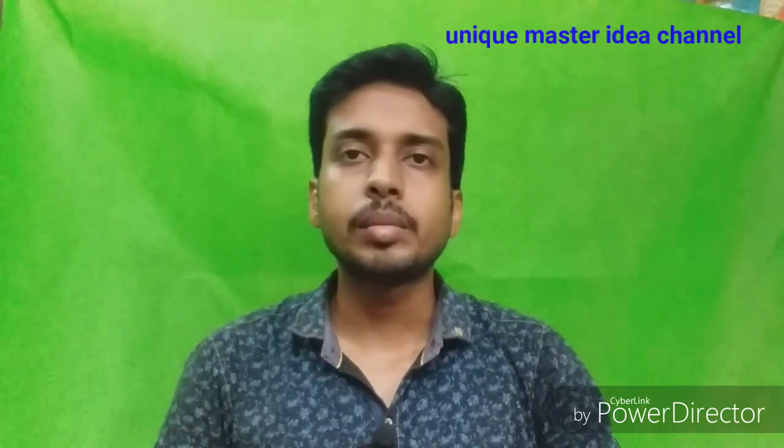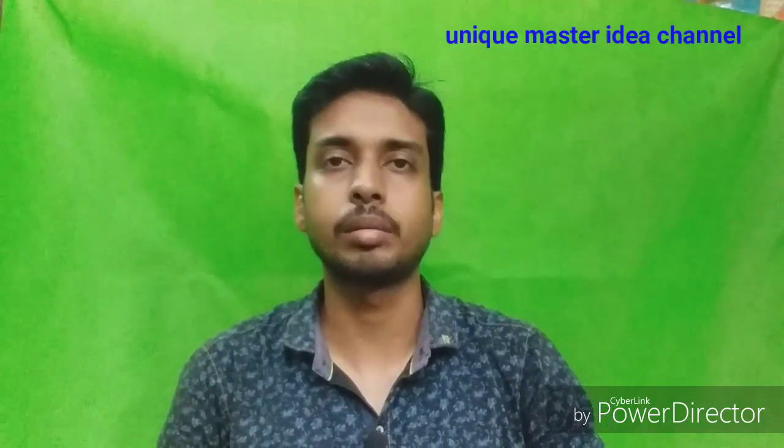Welcome to Unimastered Idea channel. I am very excited to see you today. Let's see what our business idea is. If you like this business idea, subscribe to our channel and hit the bell icon.